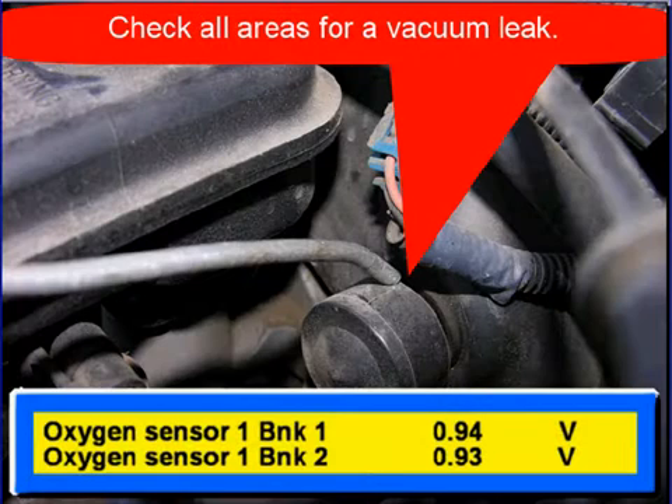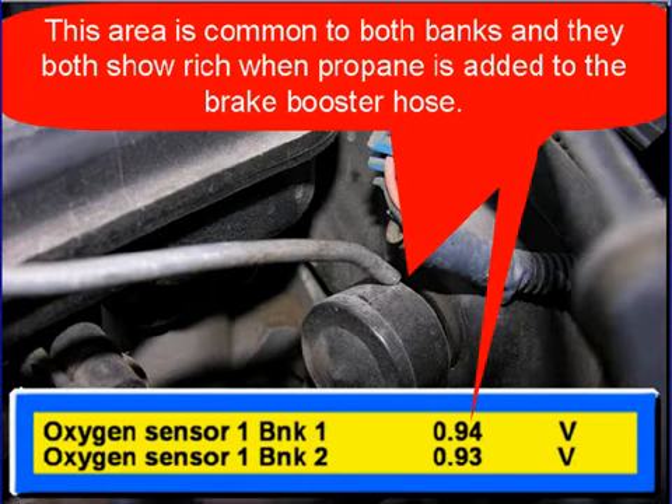Here we're looking at a brake booster hose. Check all areas for vacuum leaks — this area is common to both banks. When we add propane to the brake booster hose, you can see both oxygen sensors go rich. They are both common to the brake booster hose.